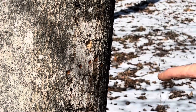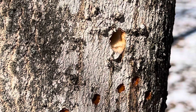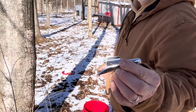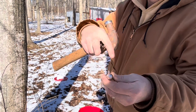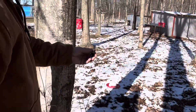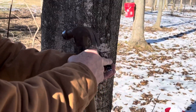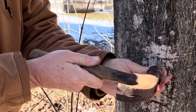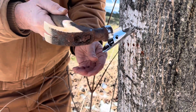Go ahead and show that — you can see how that sap is already starting to come out of the tree. So we're using two different types. This is the one we're using on the first method, and this part goes into the tree. You just get it in there, and then this is the part you hit with the hammer. You don't want to hit the end of it because that could break it — you just kind of tap it into place. Now you know why they call it tapping maple trees.